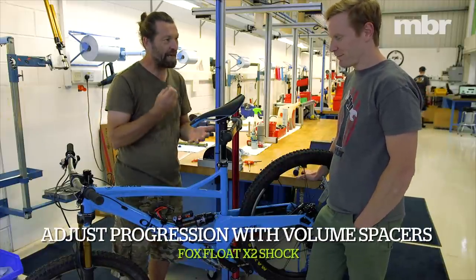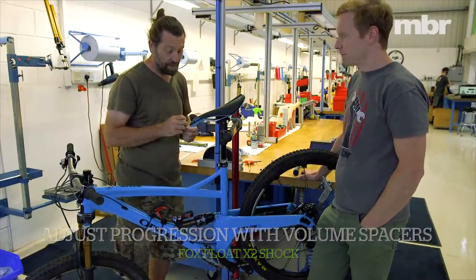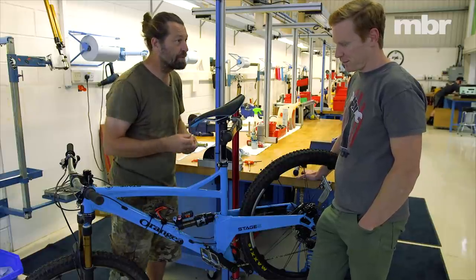You're going to use your energy to get this bike to respond. You can't just do a dirty SPD pull-up — you're going to need a little bit of pop back from the bike. So let's try ramping it up a bit more with more volume spacers.